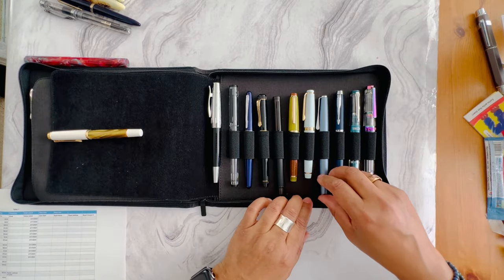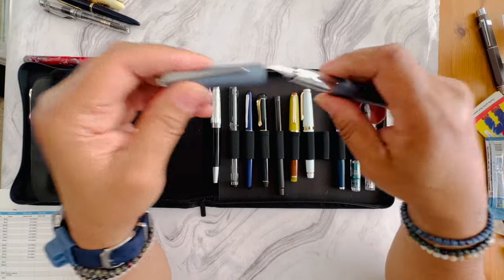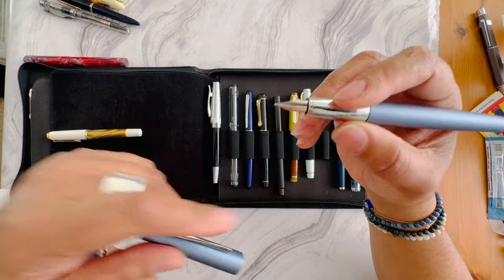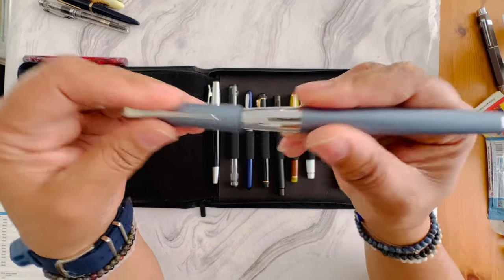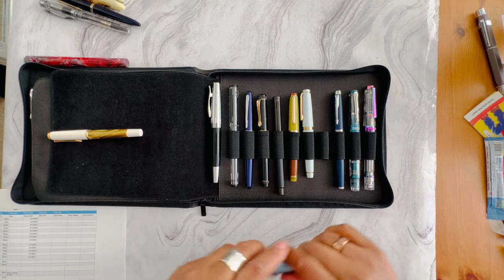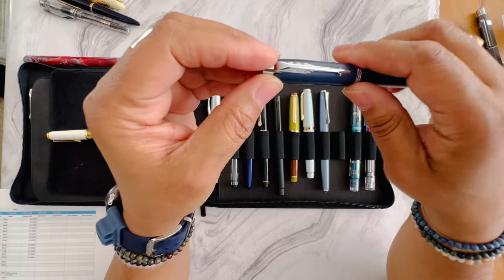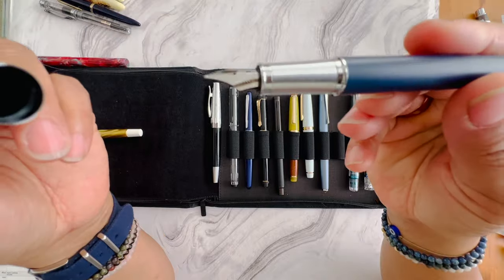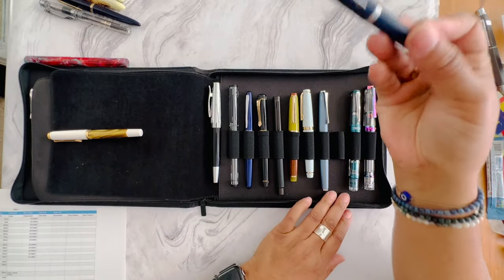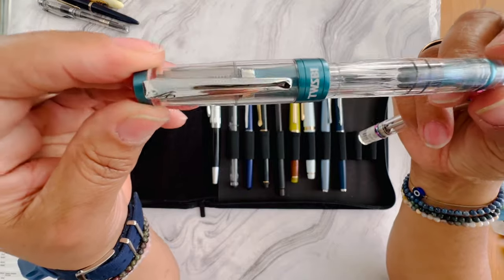I'm removing the Lamy Studio from my collection. This pen has a metal section grip, which never bothered me, and it has a 1.1 stub nib in it with a cartridge converter. The Parker IM is also for sale — it's another one of those western juicy fine writers with good weight and balance. Unless I say otherwise, all of these pens have cartridge converters in them.